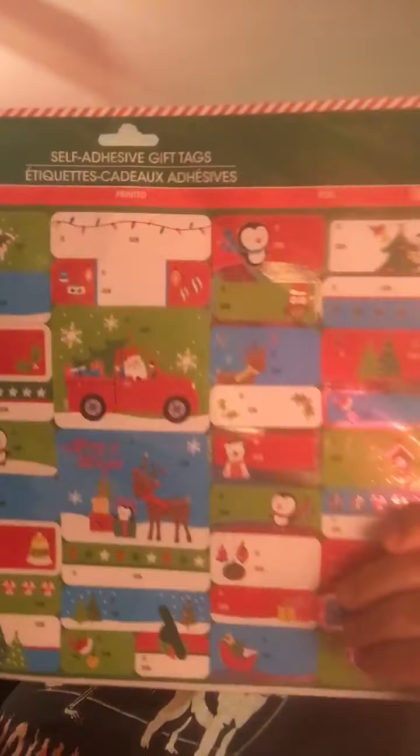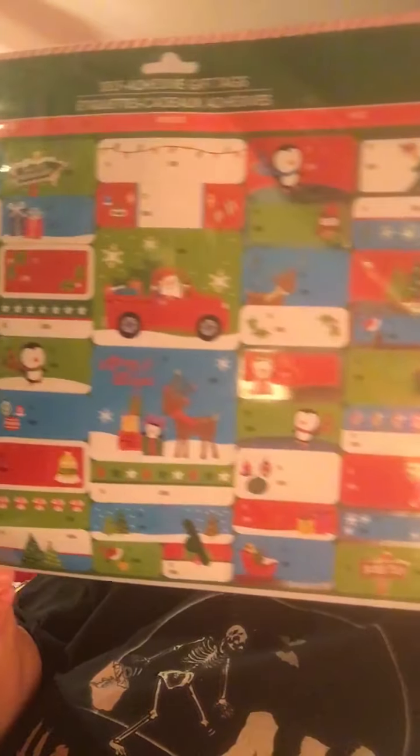I picked up these gift tags — not to use as gift tags, but as stickers on pocket letters. I can use them for gift tags too since I do give a lot of Christmas gifts. And then I found these bells — I thought they'd be perfect! On the side of a pocket letter you hang strings, ribbon, and beads, and I'm going to do bells. They had three different sizes in gold, silver, red, and green. I went with red and green and got the medium size — the smalls were too small.